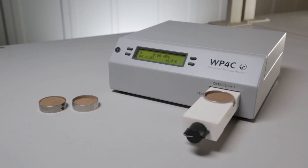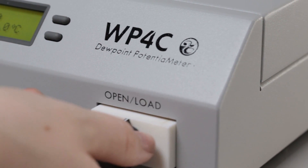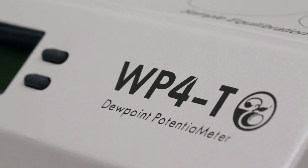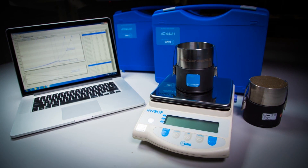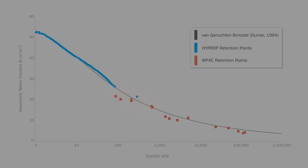On the outside, the WP4C looks like its predecessor, the WP4T, but inside it's a whole different story. The old WP4T could get up into the minus 0.5 to minus 1 MPa range with fairly good accuracy. You can get down to the minus 0.1 MPa range with the tensiometer-based high prop, but that left a hole in the range where so much interesting plant-related stuff happens.